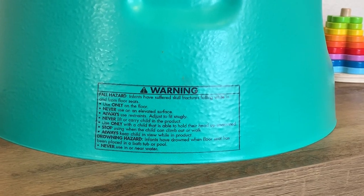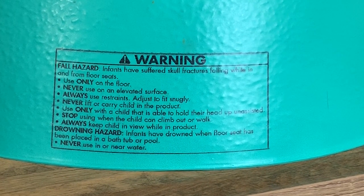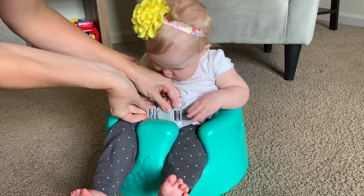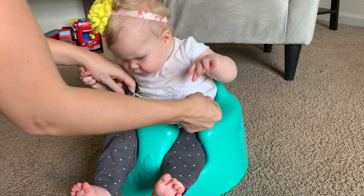Bumbo also recommends to never put your baby in the seat while in water or on any high or uneven surfaces. Always buckle your baby into the restraint belt, and never leave your baby unattended while in the seat.